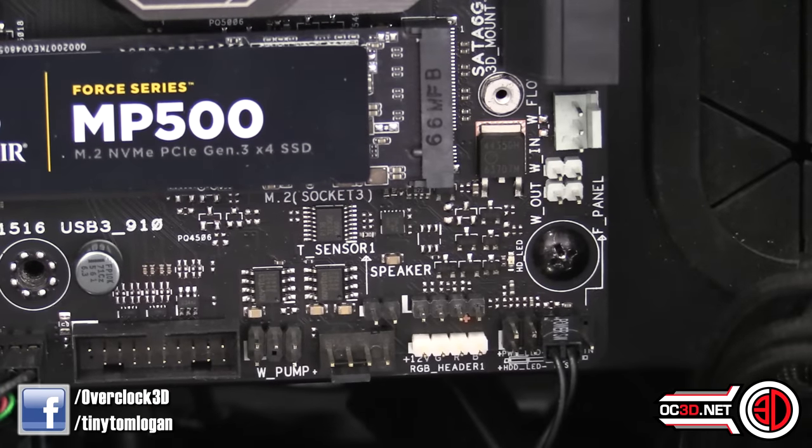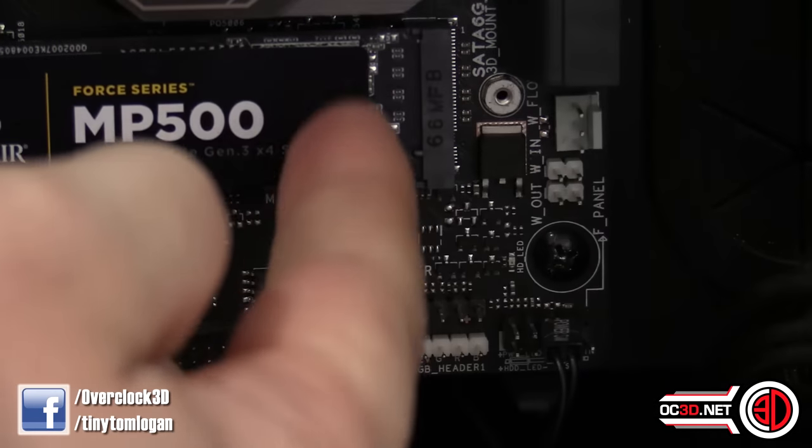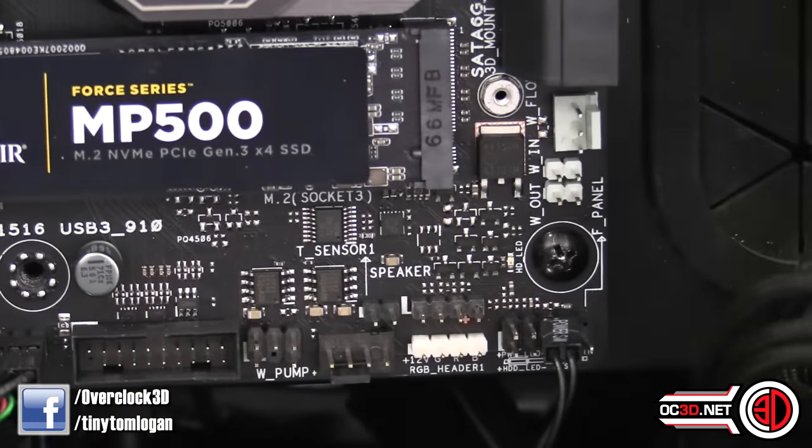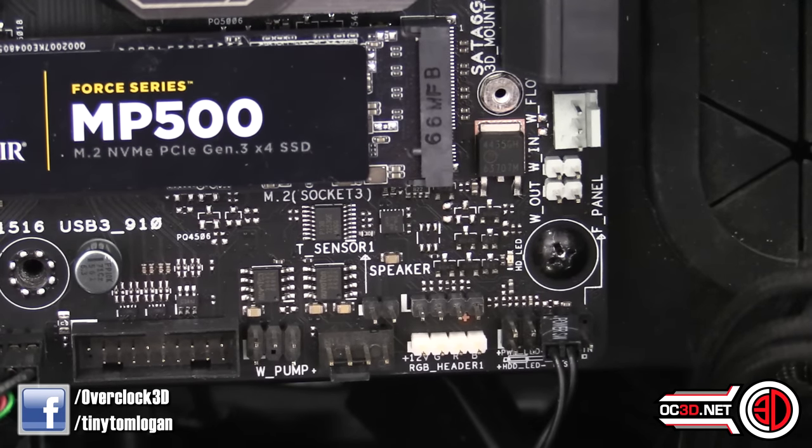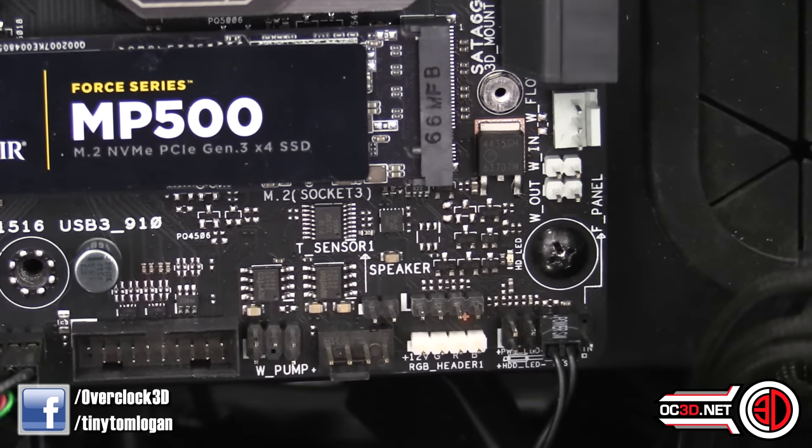While we're down here talking about water cooling, there's a water cooling zone. The two 2-pin connectors are thermal probes for water in and out temperatures. The one at the top is a water flow sensor. So you've got some really nice features for full custom water cooling — you can monitor things and even set up the system to shut down if the pump stops.